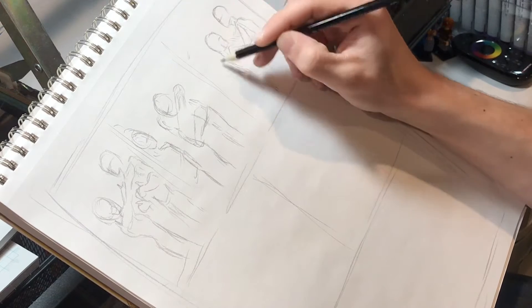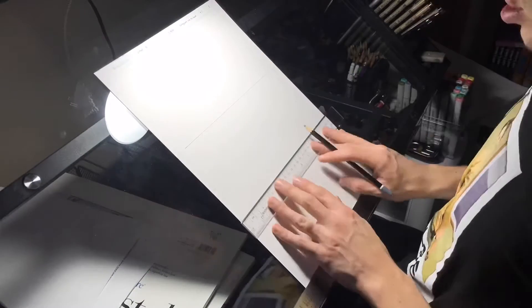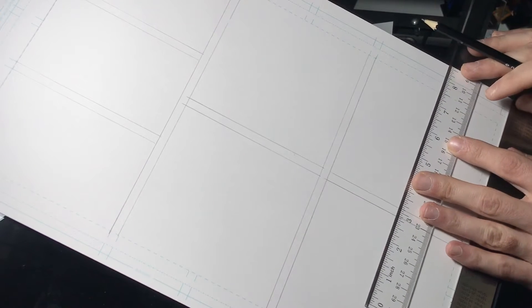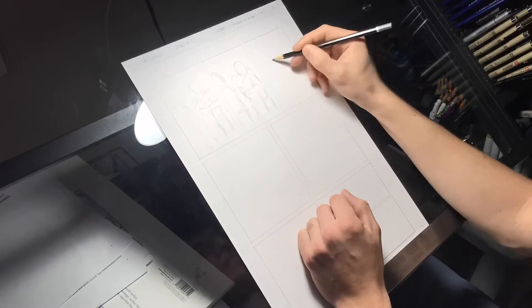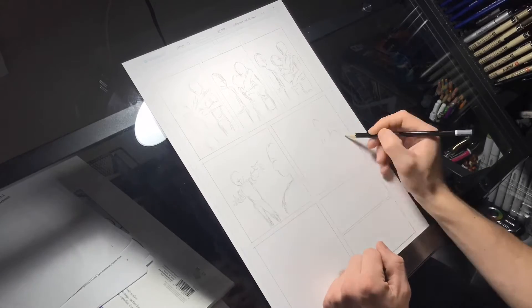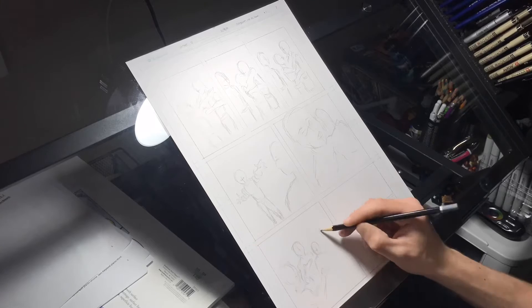I just get an idea of how I want each page to look before I go anywhere else. Once I've sketched out all my panels and where everything's going to fit, I lightly draw the lines to each panel using the guidelines along the edge. Then I jump right into sketching out what I already have sketched. Sketching on paper first helps save a lot of erasing and mix-ups — you have a better idea of what you want.